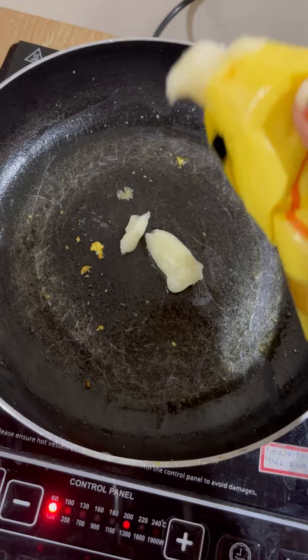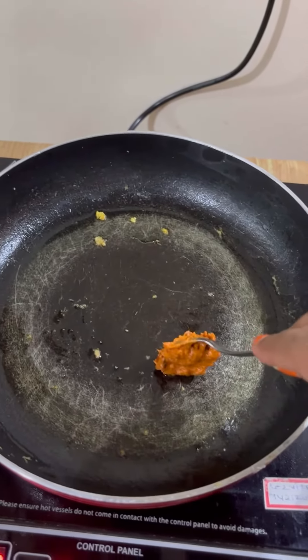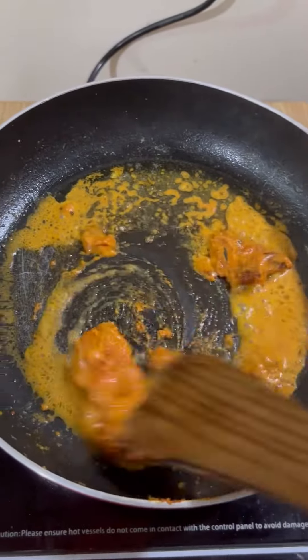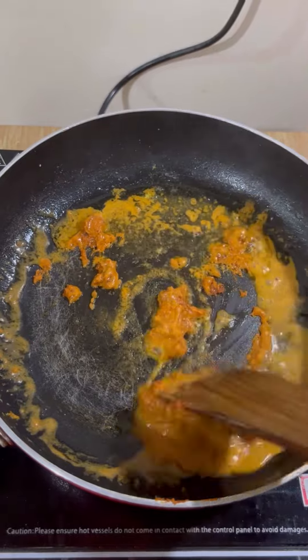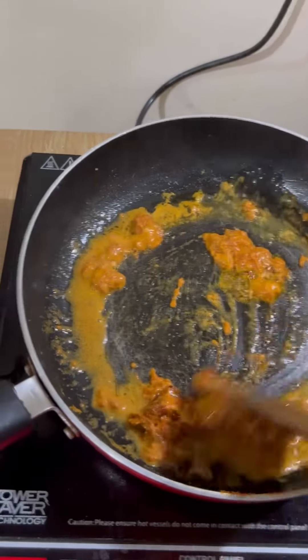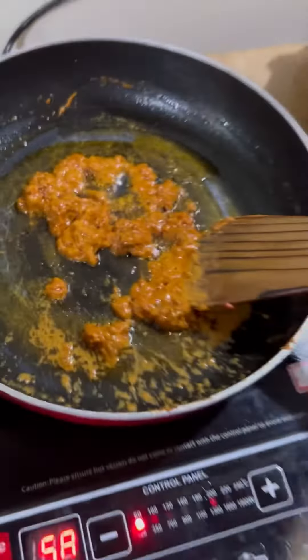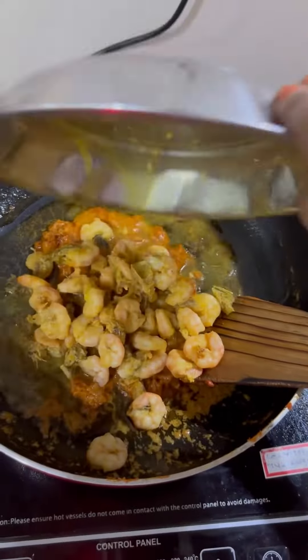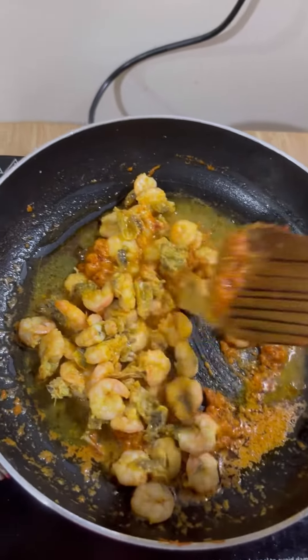Add a little butter, then add that paste which we had prepared. Let it fry. If you feel it is a little thick, add a little warm water — that's fine. Just fry it and let it loosen up a bit. After that, add the prawns and mix it well.